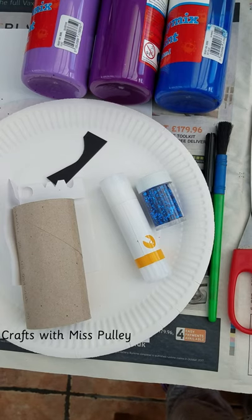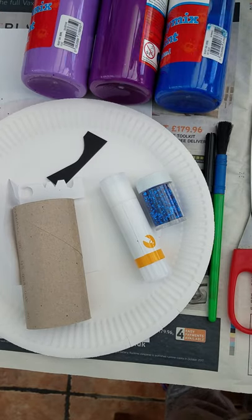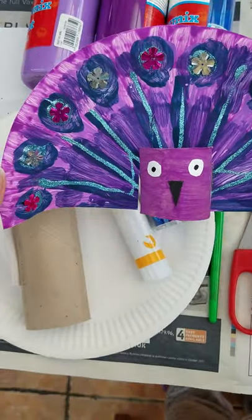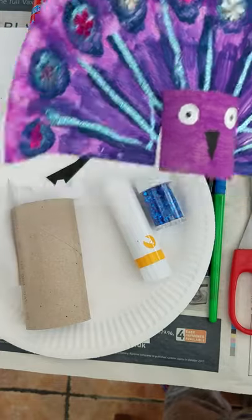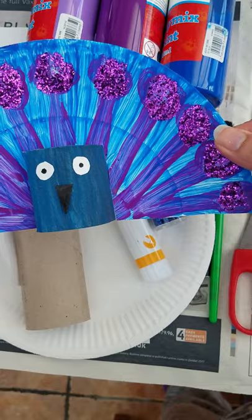Hello and welcome to Crafting with Miss Bully. Today we're going to make some peacocks — very simple peacocks but quite effective I think. I've also made a blue one, and we're going to have a go at making the blue one.